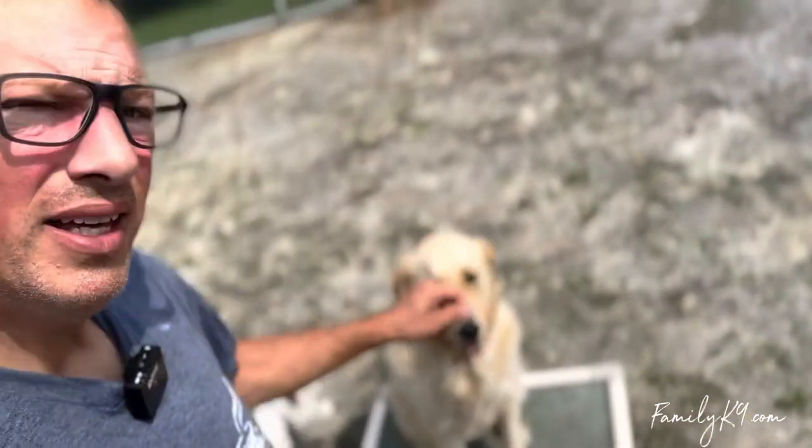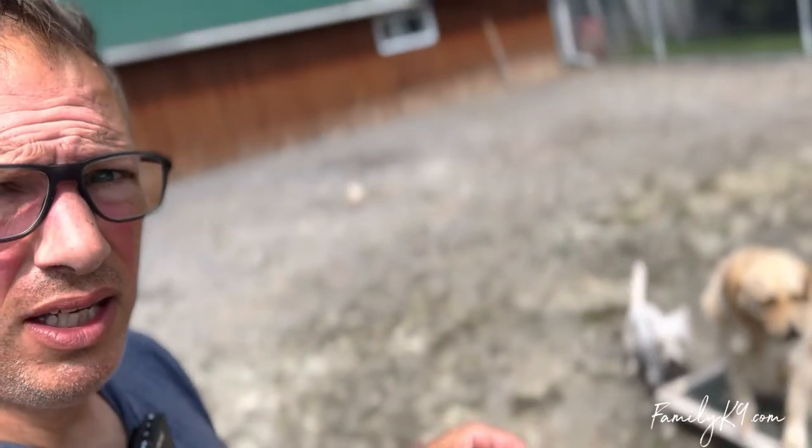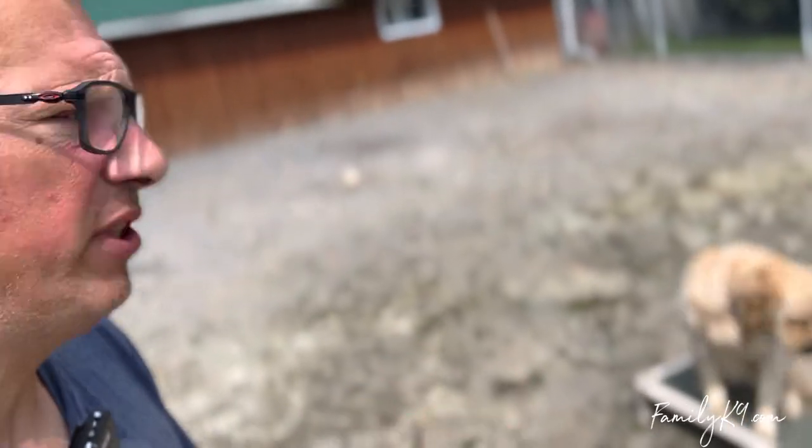We're going to take a look at Riley, a golden retriever who's in for training. We're about two thirds into his program at this point, and he was incredibly dog reactive. He's got a big social engine, he's an excitable dog — very typical for a golden, very typical for a young dog of any sort.